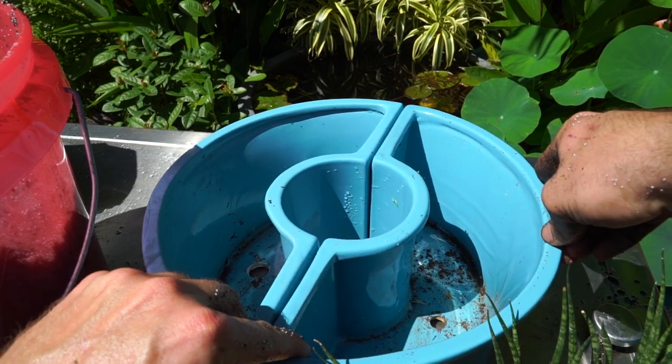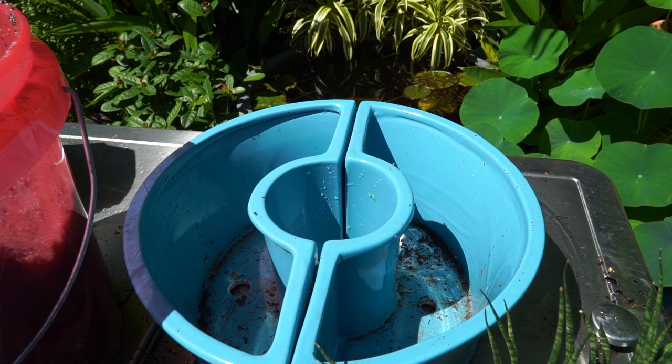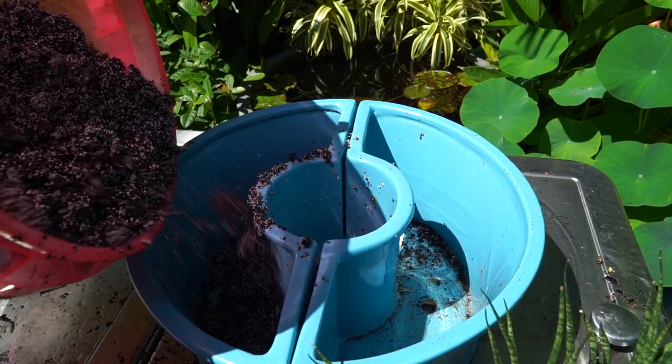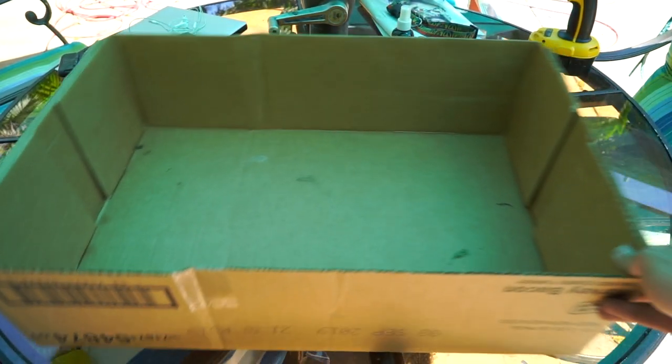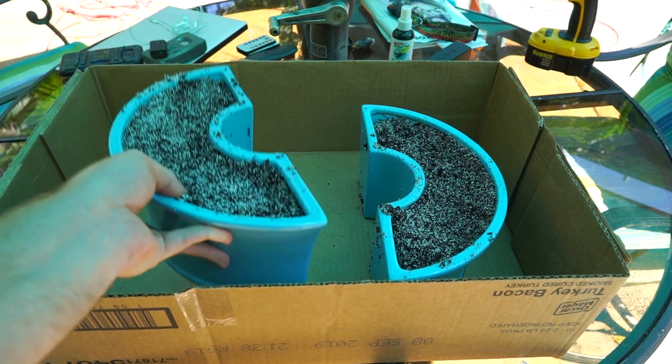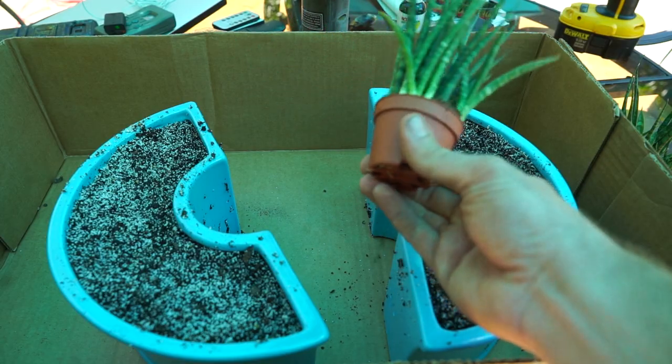I'm not too concerned about putting gravel in the bottom of these for drainage — should be fine just as it is. The plants I'm putting in here really aren't even going to be watered very often. Quick location change; those shadows were just a little bit too hard to work with.